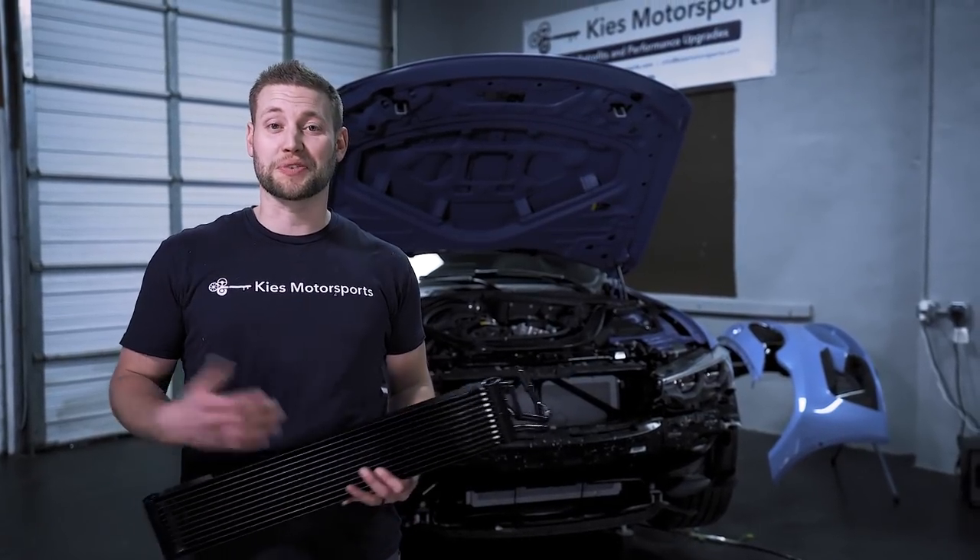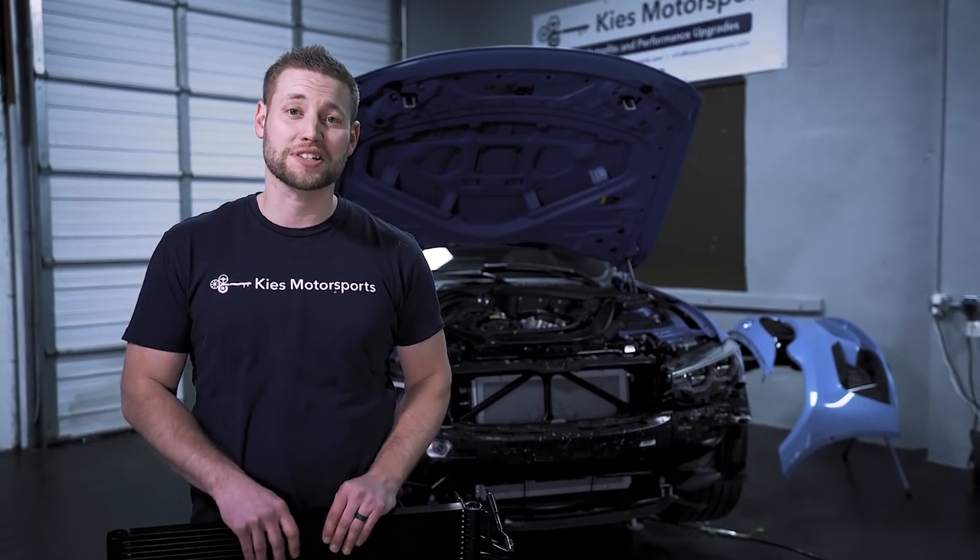Hey, this is Brian. Thanks so much for watching Keys Motorsports. If you like our videos, give us a thumbs up. Make sure to subscribe and check us out at keysmotorsports.com.